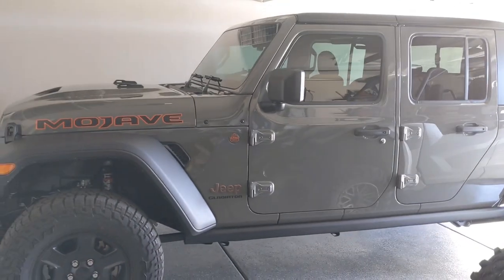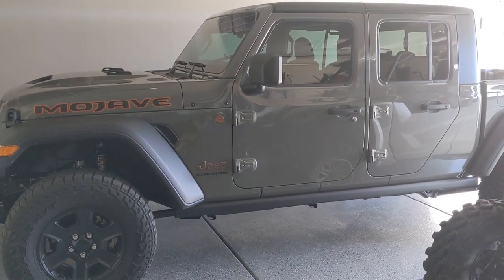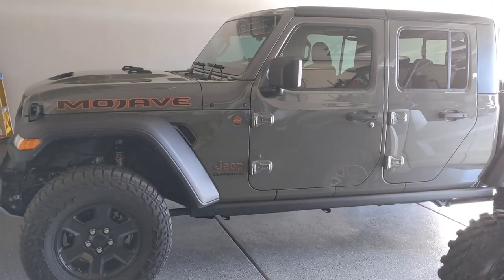Hey guys, Joe here from Odyssey Off Road. Thanks for tuning into the channel. Today we're going to do a little mod to the Jeep Mojave.